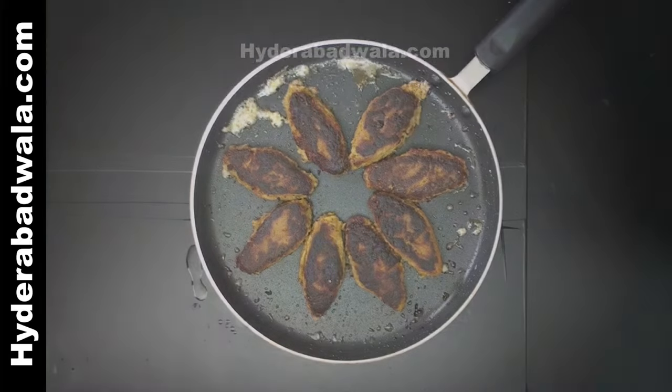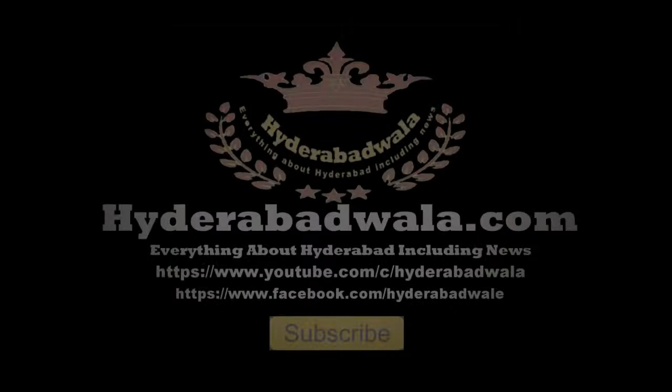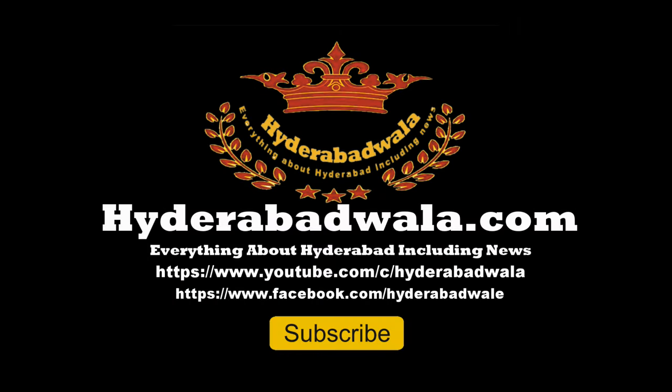Shami kebabs are ready. Thank you for watching this video. Please subscribe to our YouTube channel, do leave a valuable comment, and visit our website at Hyderabadwala.com.